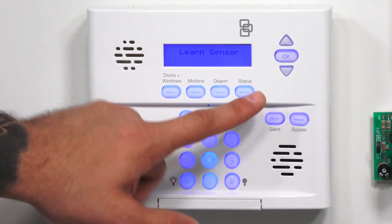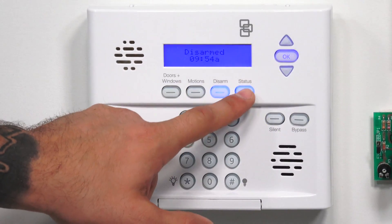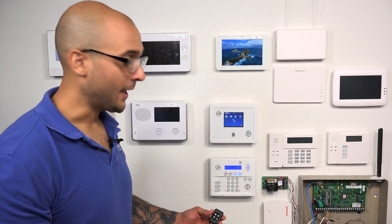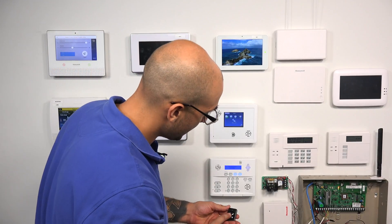I'm going to click status to go back to the main screen. Now that we have our key fob programmed into the system, it should work as we had programmed it. The unlock button is going to unlock, and the lock button is going to arm.